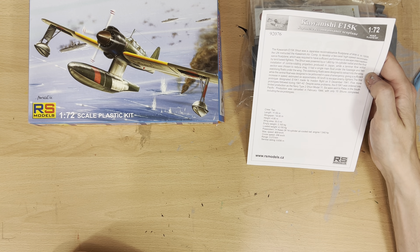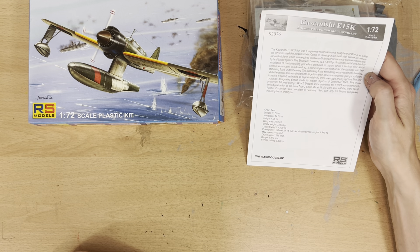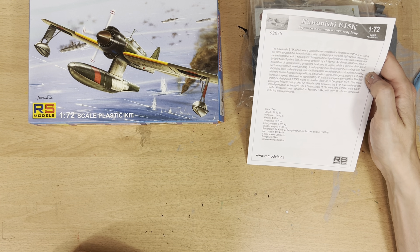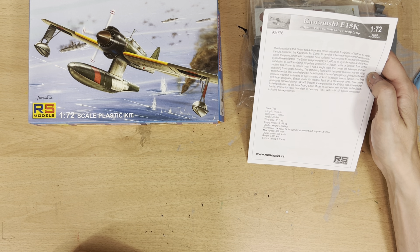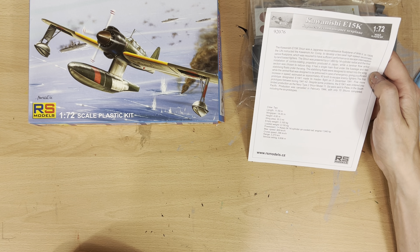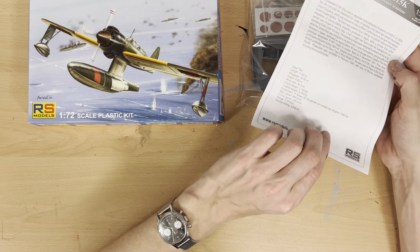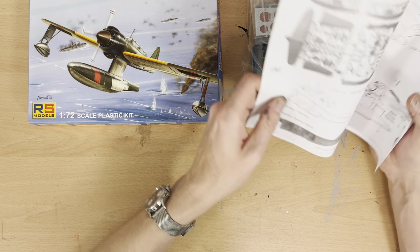Hello there and welcome to my channel, Novice Modeling in the Middle of Crisis. My name's Andy, and this evening I'm going to be doing a quick what's-in-the-box kit review for my RS Models 1/72 Kawanishi E15K1 Shion, which as you can see is a rather interesting looking float plane.